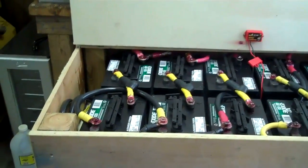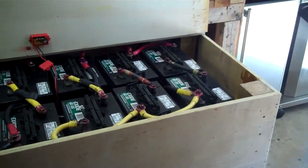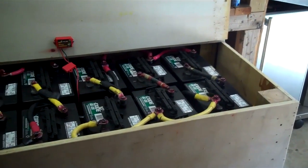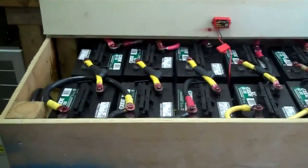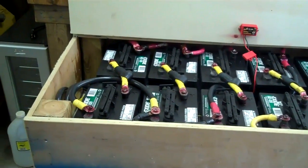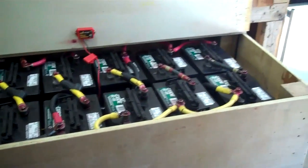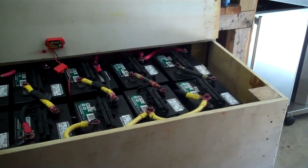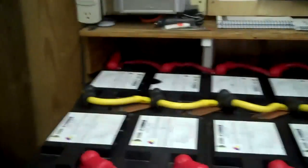This is a 24 volt battery bank consisting of 12 Trojan GC-135 golf cart batteries. This is mainly a grid-tie system with battery backup, so these don't get exercised very much at all. I do exercise them every now and then as a maintenance thing and also to test them and make sure I haven't lost a battery.